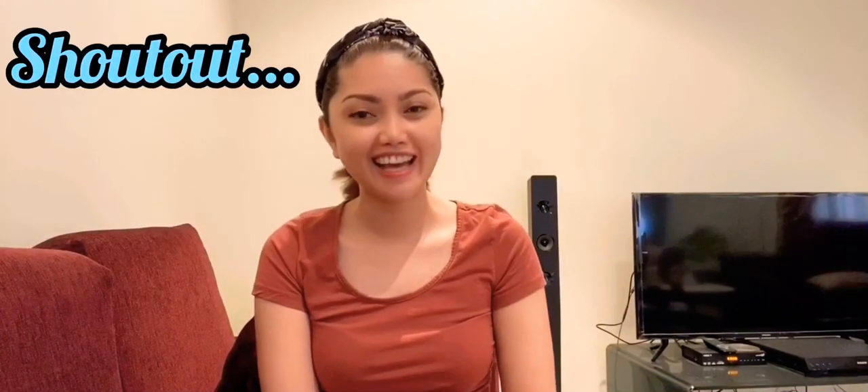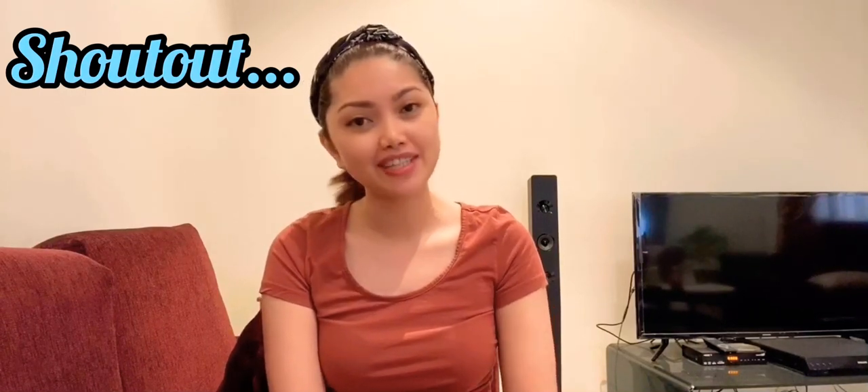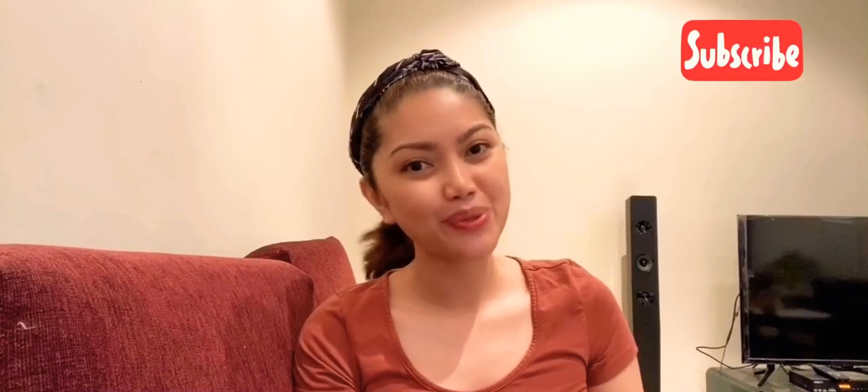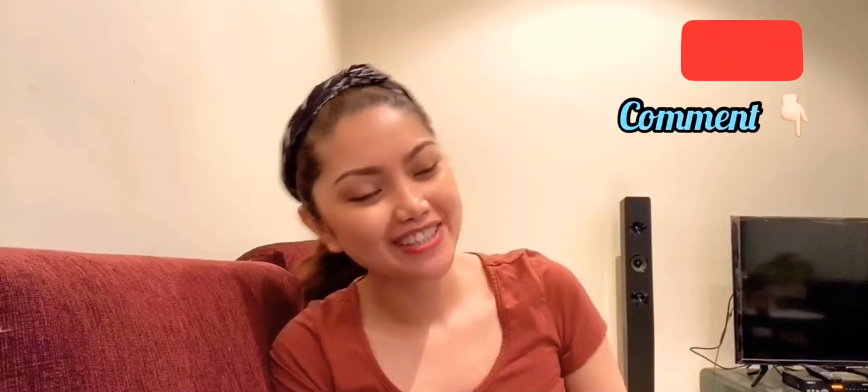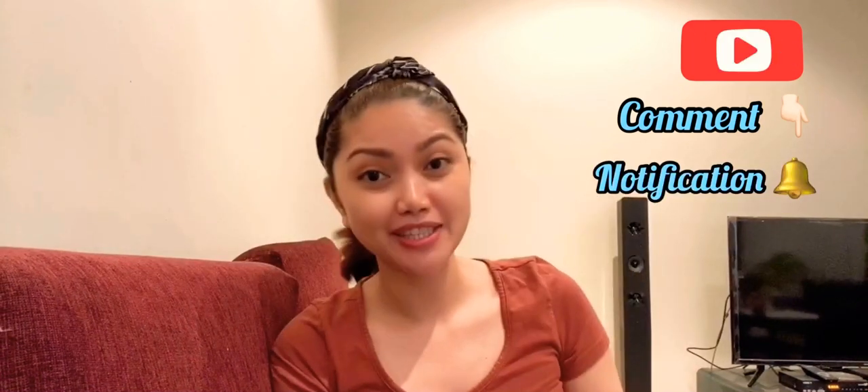Shoutout to Harleen — I read her post on my Lady Chanel oil painting and she requested a list of tools. Be sure to subscribe and feel free to comment down below. You may also consider clicking the notification bell so you will be notified every time I upload a new video.